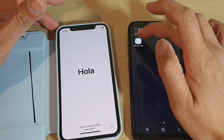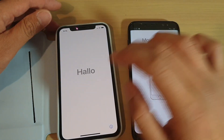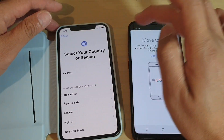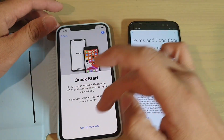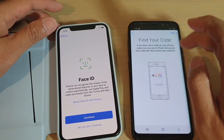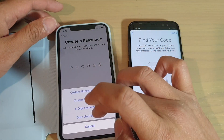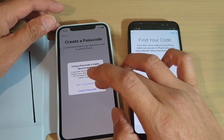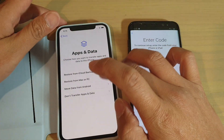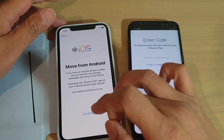After restarting, just launch Move to iOS on the Android phone again, and on the iPhone just set up again. Here I'm going to try to set up again after restarting, as you might face the same problem. Tap on Move Data from Android and Continue.